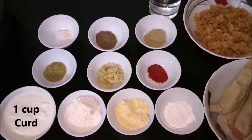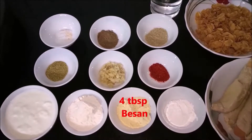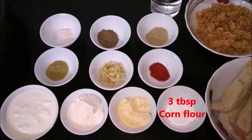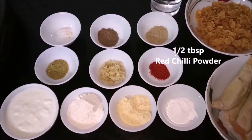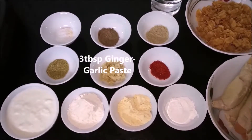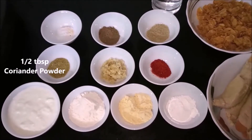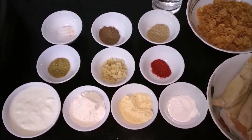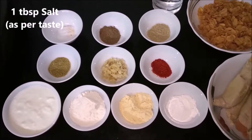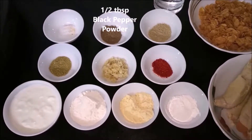We need 1 cup of curd, 4 tbsp of maida, 4 tbsp of besan, 3 tbsp of corn flour, 1 tbsp of red chili powder, 2-3 tbsp of ginger garlic paste, 1 tbsp of coriander powder, 1 tbsp of garam masala, 1 tbsp of salt and 1 tbsp of black pepper powder.